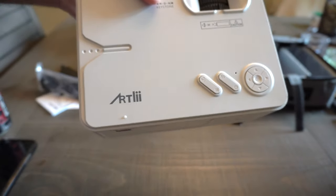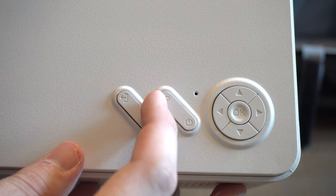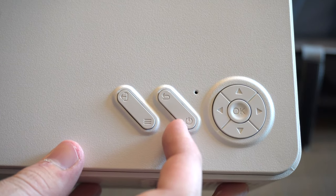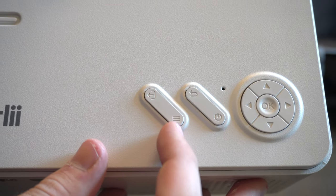Zooming into the buttons on the side: you have up, down, left, right with an OK in the middle, a return button to go back to what you were previously doing, and a power on/off button. There also appears to be a button to switch HDMI inputs and one to go into your settings.